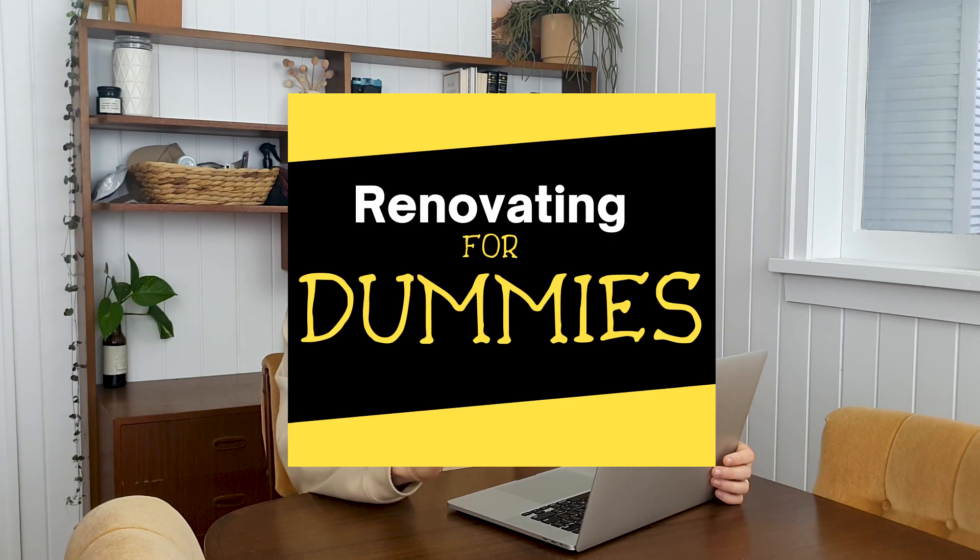Hey guys, in today's video I'm going to give you a guide on renovating for dummies. I'm going to break down things you should try and do in your very first renovation and some things you should probably steer clear of, if you're looking to do a renovation for the very first time or if you're looking to have a more stress-free renovation journey.